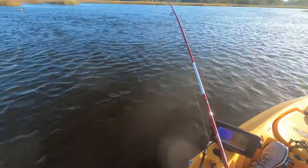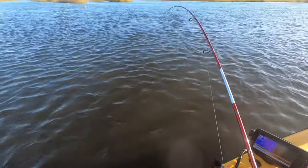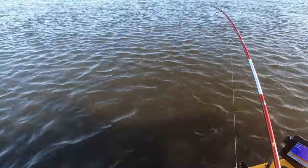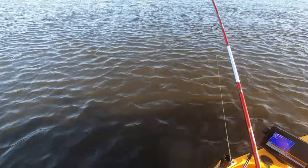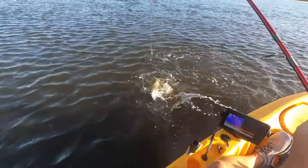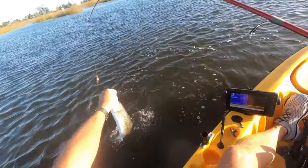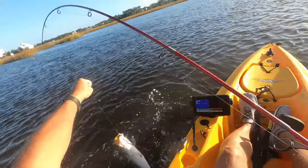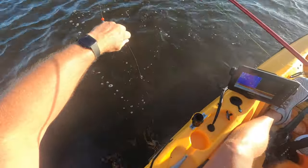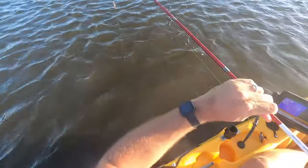It tightened up the drag a little bit there. Almost ready to see them — caught him out in the center of the channel. That is a nice looking trout. Holy crap. He got off the hook. He probably did me a favor, but wow, that was a nice trout.